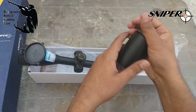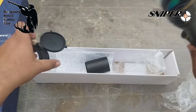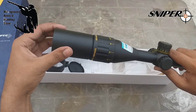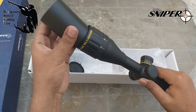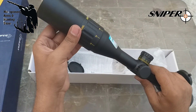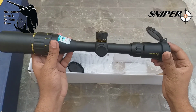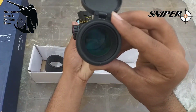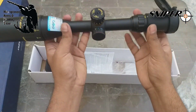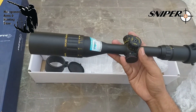We remove the cover and this is our groove — the sunshade will tighten easily into it. This is the total length, and it's a very beautiful scope. The reticle is very nice. This scope is totally shockproof, waterproof, and recoil-proof. The illumination system is also very good.